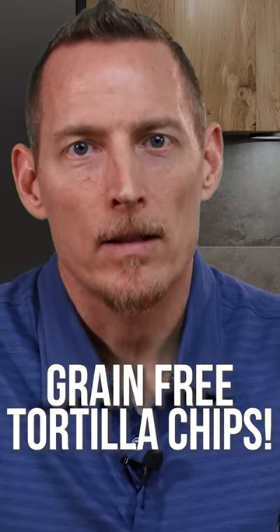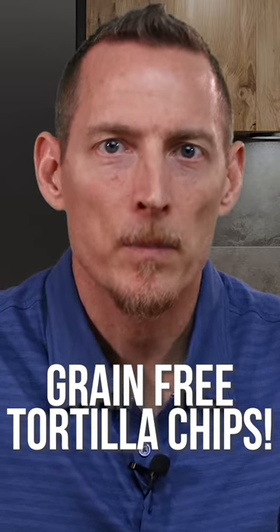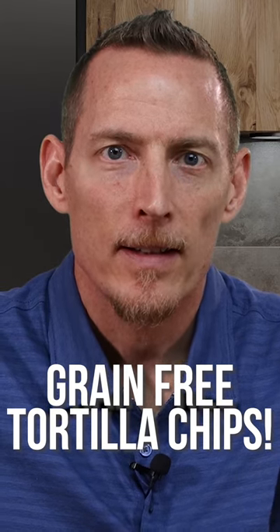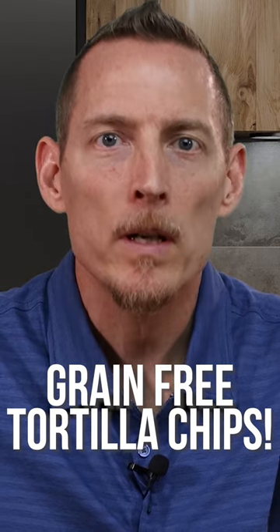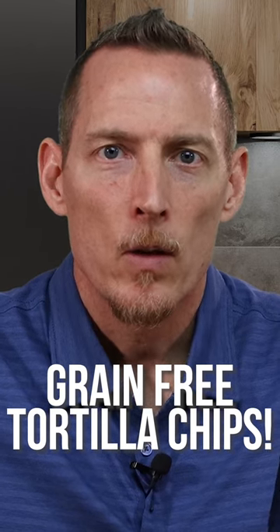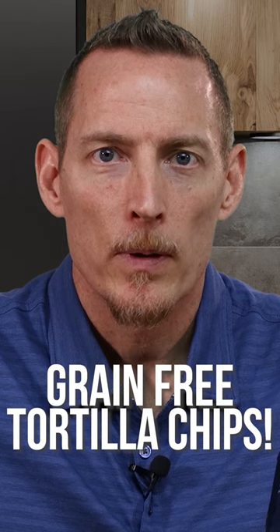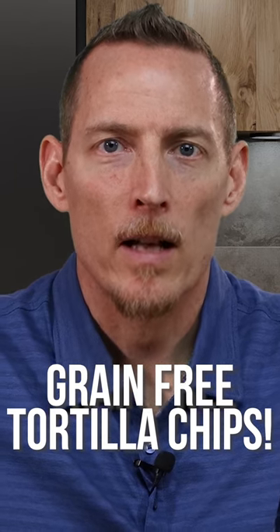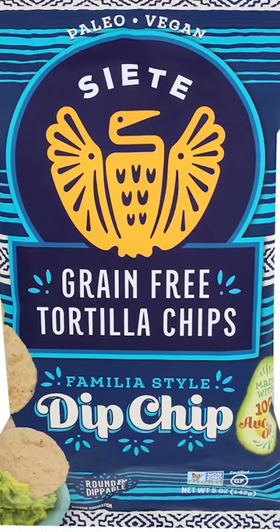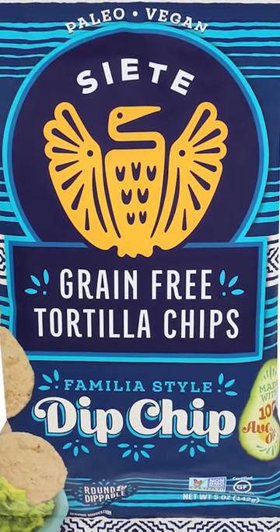Chips and salsa — classic if you live in Texas. It's something I grew up with, the Tex-Mex community down here in South Texas. So many of you who have gone gluten-free and are avoiding corn are looking for a chip — something that can resemble that classic corn chip and still give you that crunch. So today we're reviewing Siete, and these are grain-free tortilla chips.